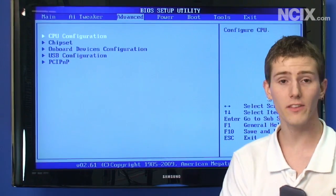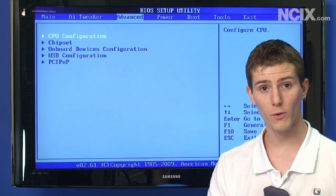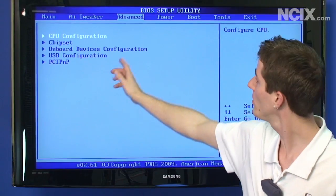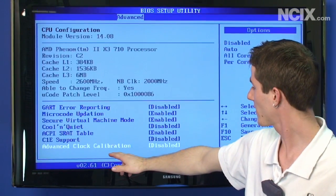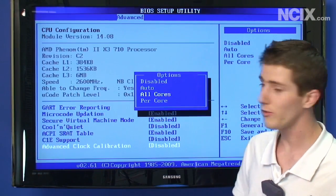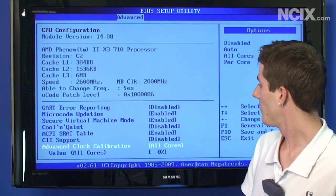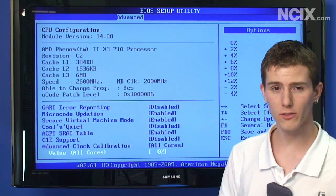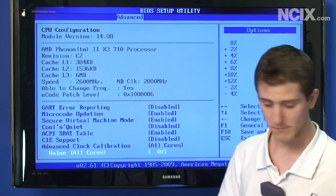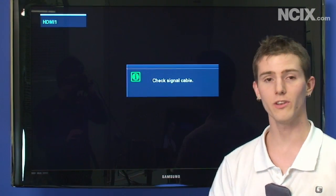The next thing you're going to want to do to unlock the fourth core is go to CPU Configuration under Advanced, and mosey on down to Advanced Clock Calibration. Then go to All Cores. Set the value for All Cores to 0%, because you don't want it doing any auto overclocking, and then save and exit. We'll be back booted into Windows showing you four cores.